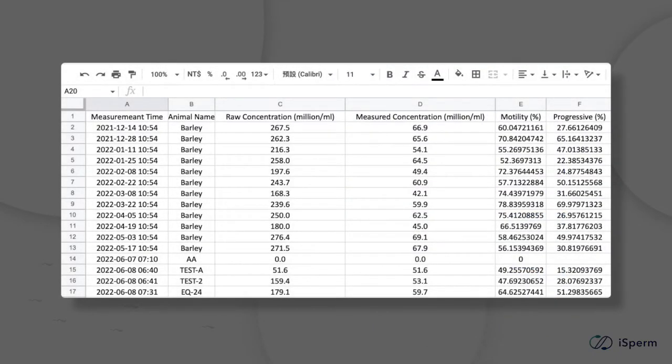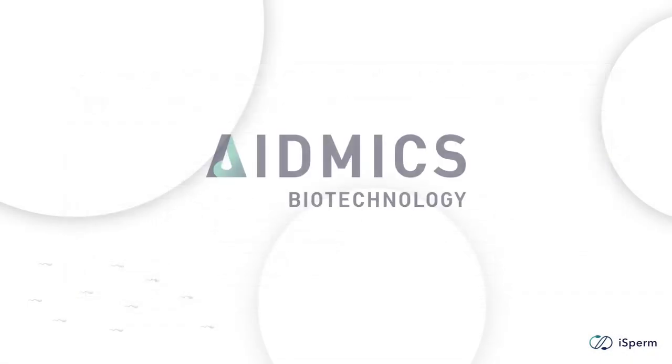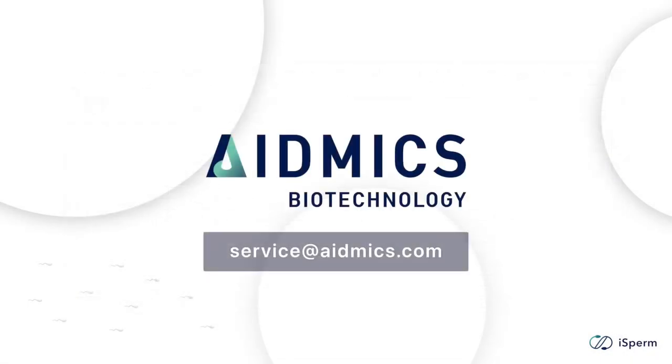This is generally how the system works. If you have any questions, please feel free to contact us at service@aidmix.com.